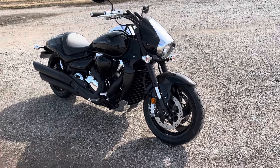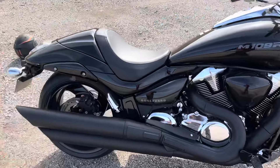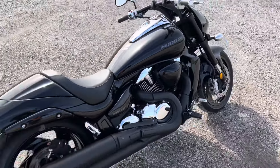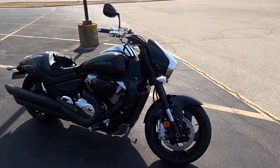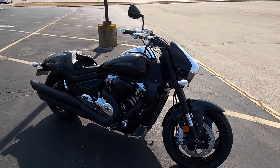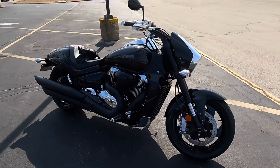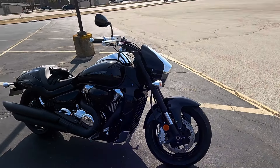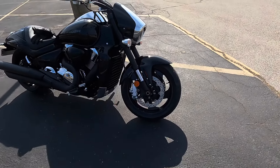If you look on Suzuki's website for 2024, you won't find the Boss. But you will find the 109R with some of the accent features like the Boss — blacked-out forks, blacked-out pipes. They give you a little bit of that sense without making a whole Boss model for 2024. It's not as much of an unrefined brute as the VTX 1800. This has a little more poise. It's got more horsepower. Zero to 60 is sitting around 3.6 seconds.